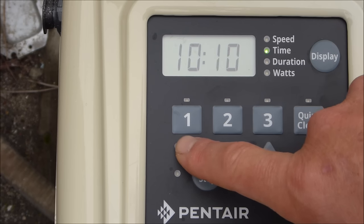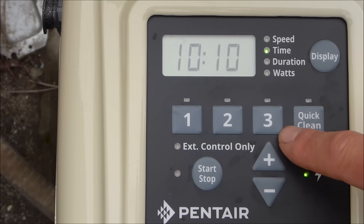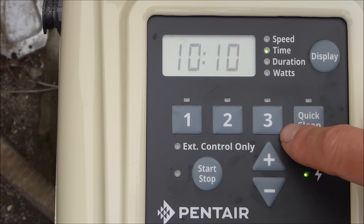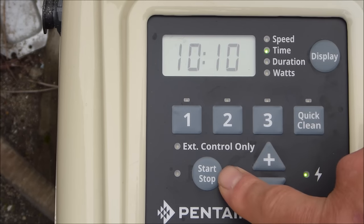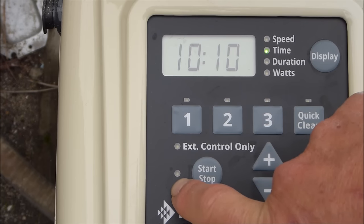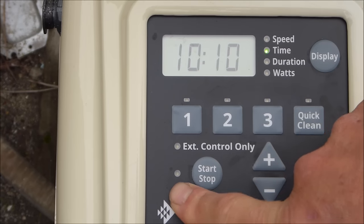The pump has three program time cycles — one, two, and three — and all three buttons have to be programmed. If you don't want to use a program, you zero it out. The start/stop button turns the pump off when pressed; there's no light and it won't come back on until you hit start/stop again to resume its program schedule.